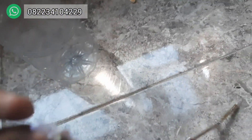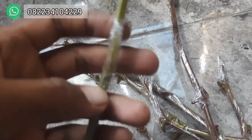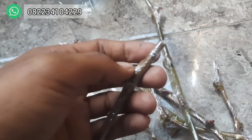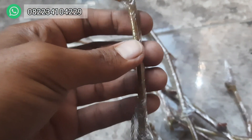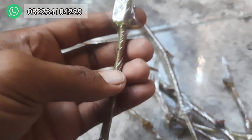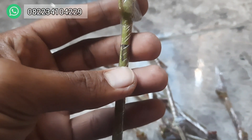Ini sudah diproses, dipangkas, dan inilah hasilnya. Ini biar gak kering ya, biar tahan di perjalanan, ini dikasih plastik grafting ya, dan setiap entres, setiap stik entresnya, ini dikasih nametag.